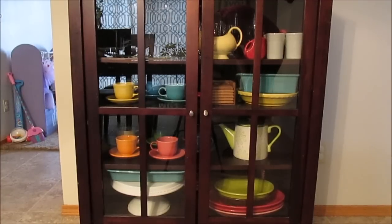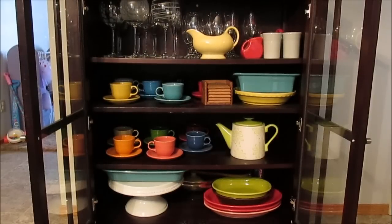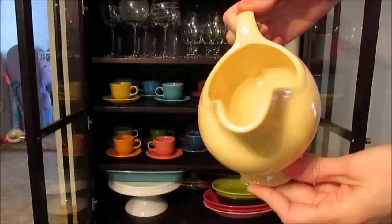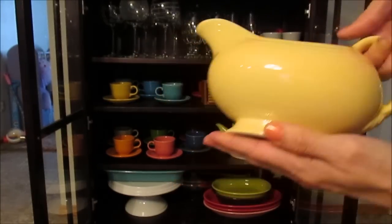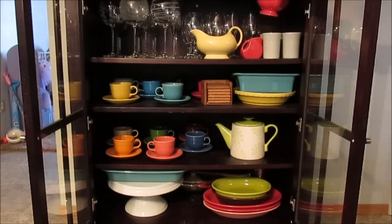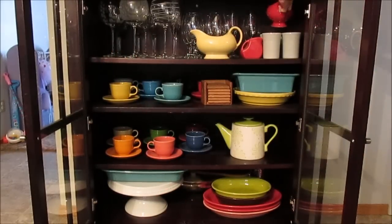I'll go ahead and open it up and show you inside. On the top shelf, there are only a few pieces up here. I have a few gravy boats — one in a retired lighter yellow color, and one in red, which is called Scarlet. I love those; we use them for holidays.